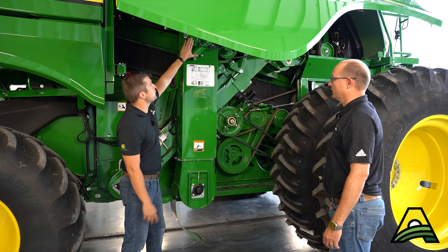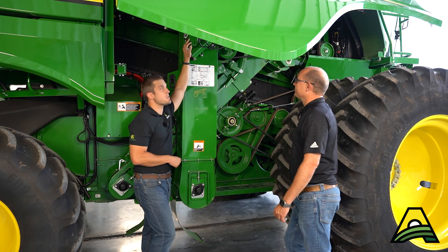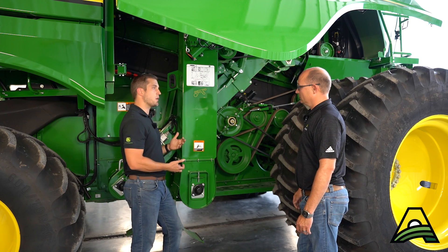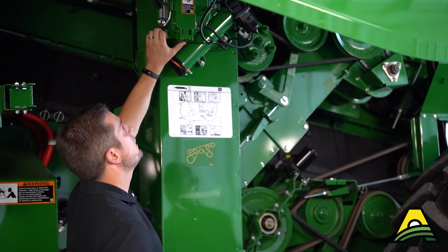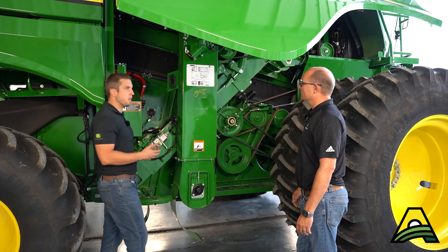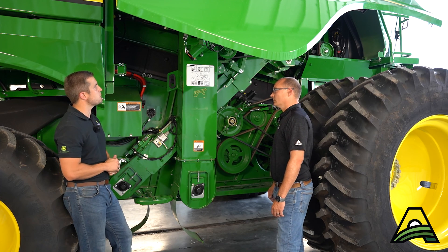Looking up here, we've got one of our cameras for our clean grain system. This is what Combine Advisor is going to use to make decisions on sample cleanliness for foreign material as well as cracked and broken grain. For it to see and do the best job it can, just keep this lens clean — glass cleaner works great — so it can make the best decisions possible.